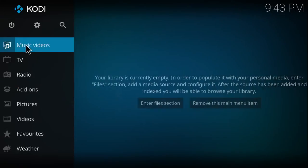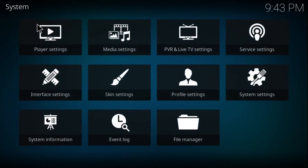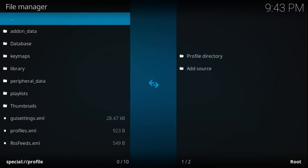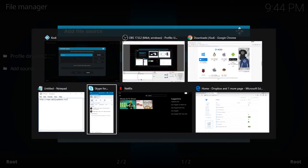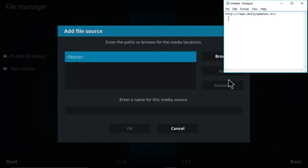In order to install it, you're going to want to install it on a fresh version of Kodi, and you're going to want to go into File Manager, then Add Source. The link here is HTTP colon forward slash forward slash repo dot dailyupdates dot tv.